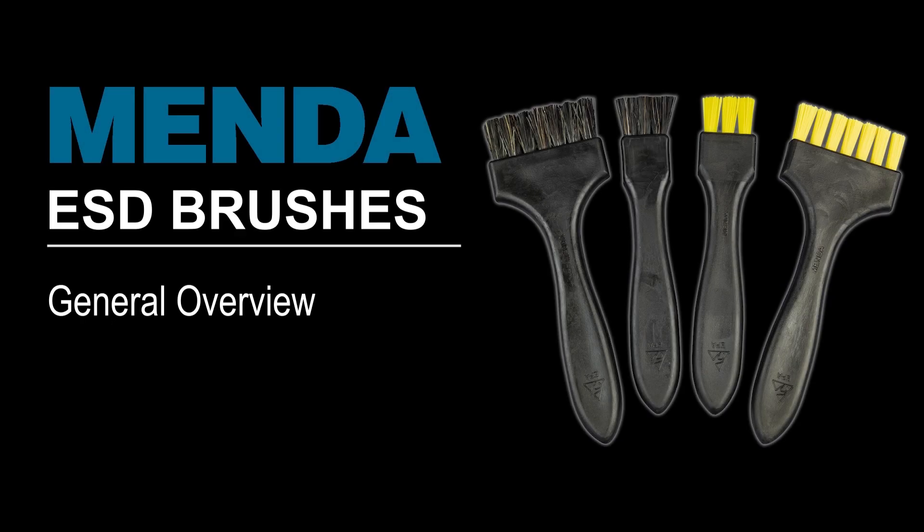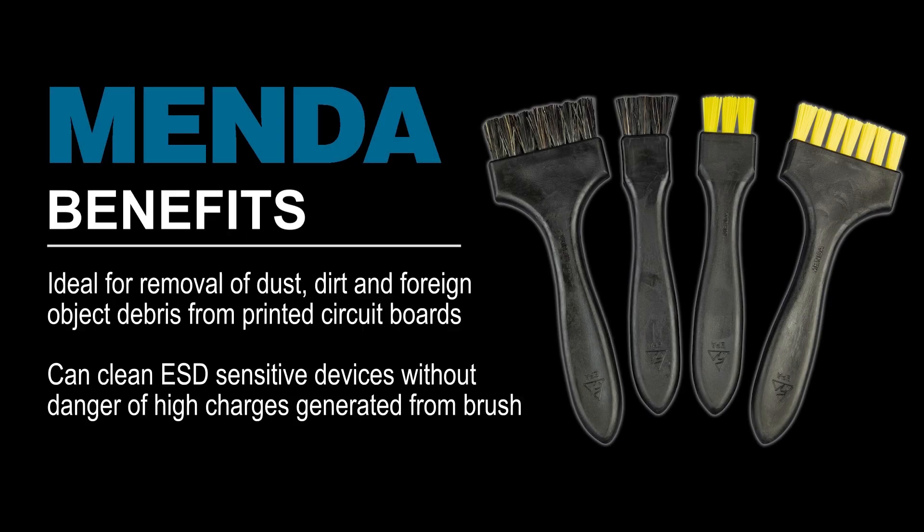ESD brushes are an ideal solution for safely removing dust, dirt, and foreign object debris from printed circuit boards and other static sensitive components within an EPA.